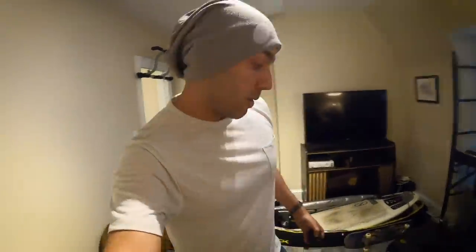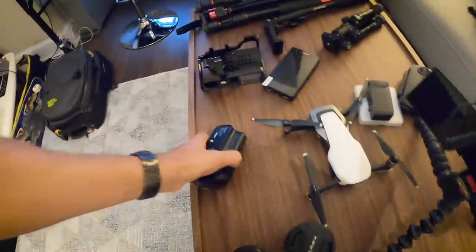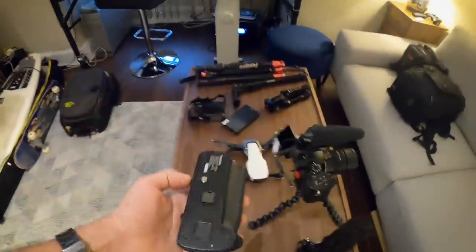The other new thing I got is this battery grip. It connects on the bottom of the camera and obviously gives you better battery life — you can fit two batteries in there, double your time — and it's a little more comfortable to hold, although it is a little bulkier and heavier, so that's one thing to consider.